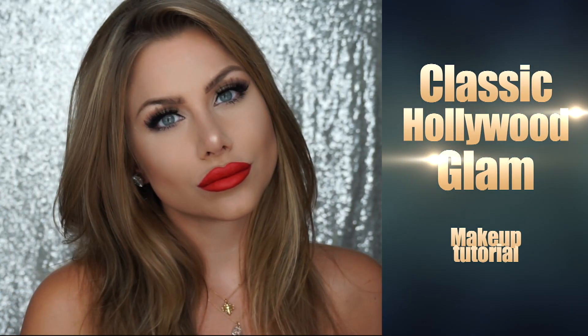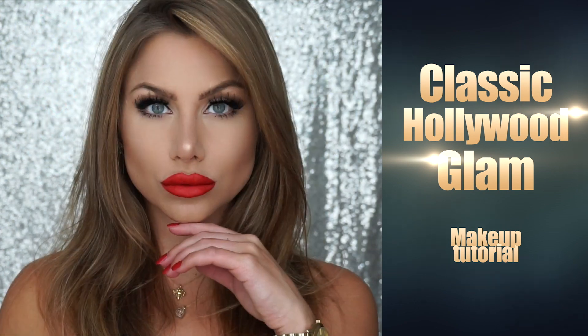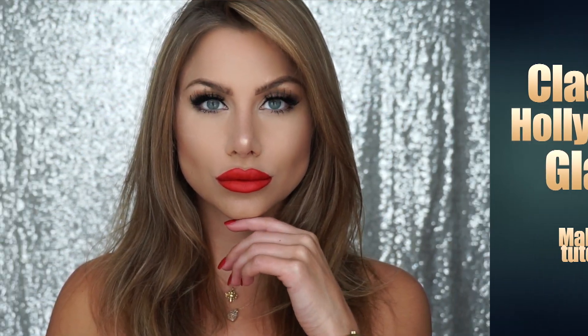Hi guys, welcome back to my channel. In today's video, I'm going to show you this makeup look. This has been my go-to makeup — it's a very classic look that can be worn out or for any occasion, and every time I wear it I get so many compliments. So let's get started.